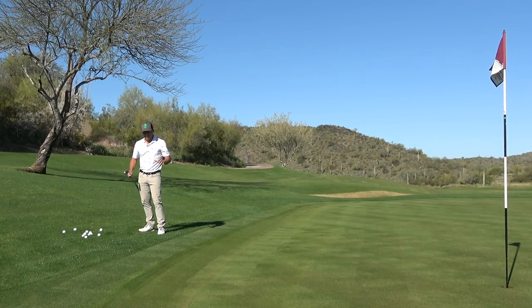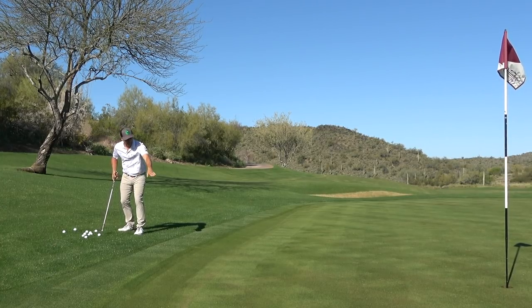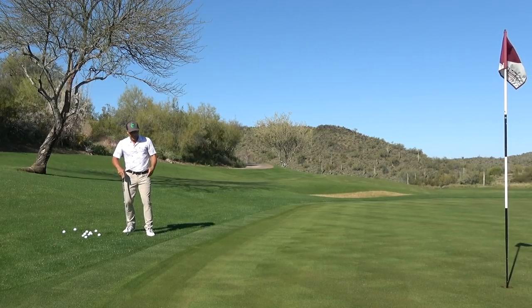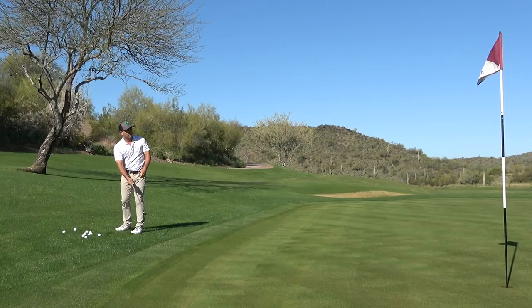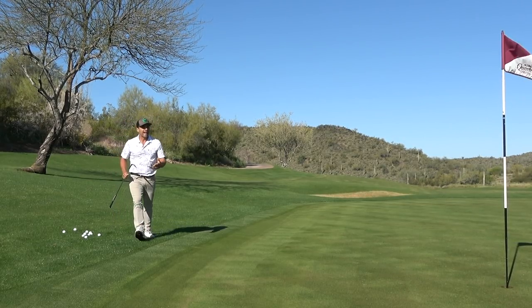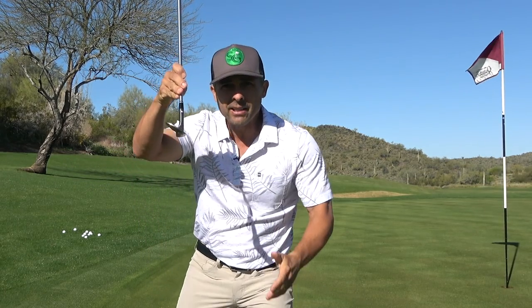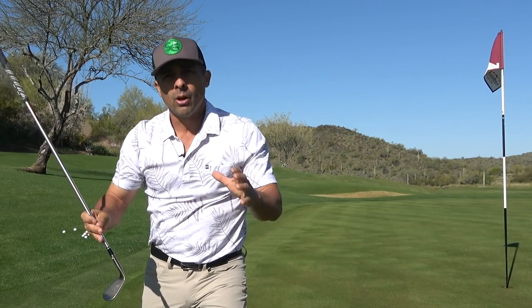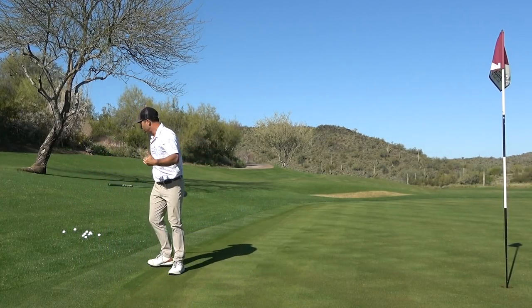Okay golfers, a lot of times we're faced with a shot just like this where you're in the rough, so you need to carry it at least to here to let it roll to like a downhill pin. And so many times you take your wedge and you hit it and it just goes way by. The reason that happens is because you make good solid contact — you hit the ball in the center of the club face and it goes, and you just can't really control the distance. And so I just kind of want in this situation a really dead shot.